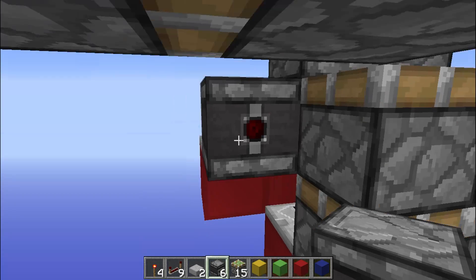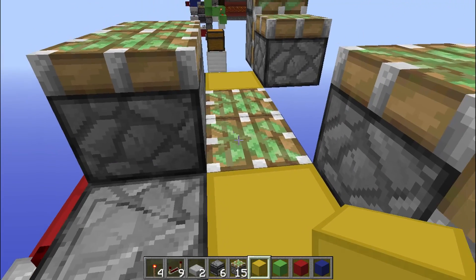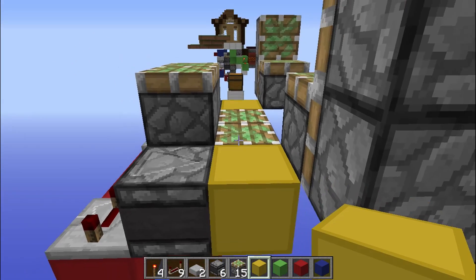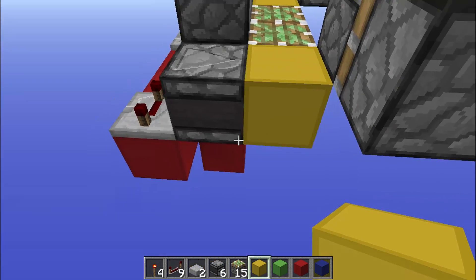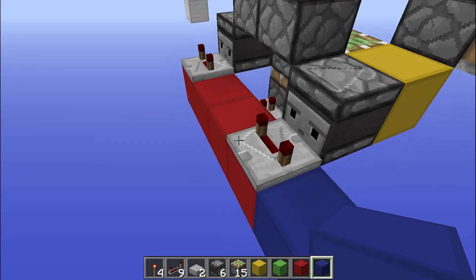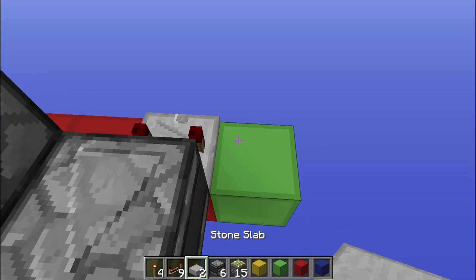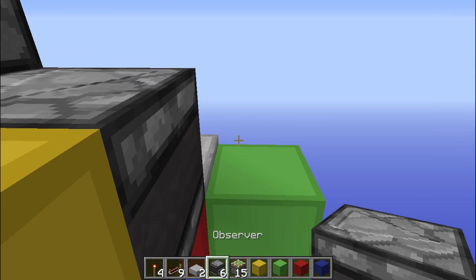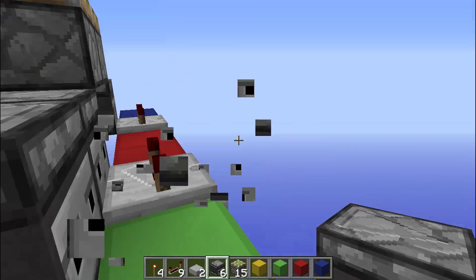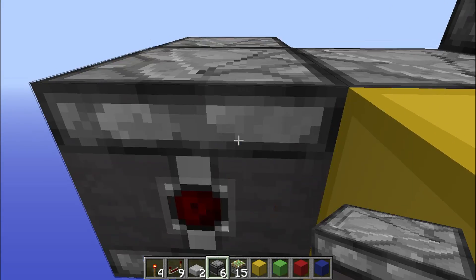What we're doing right here is creating the circuit for the double piston retraction. The second retraction is going to come out of here, so it's going to pull the block all the way down. Then if we come out here, we're going to come out on two blocks on this side and one block on this side. Then we can grab our observers back out and place them like that, and take that block out.